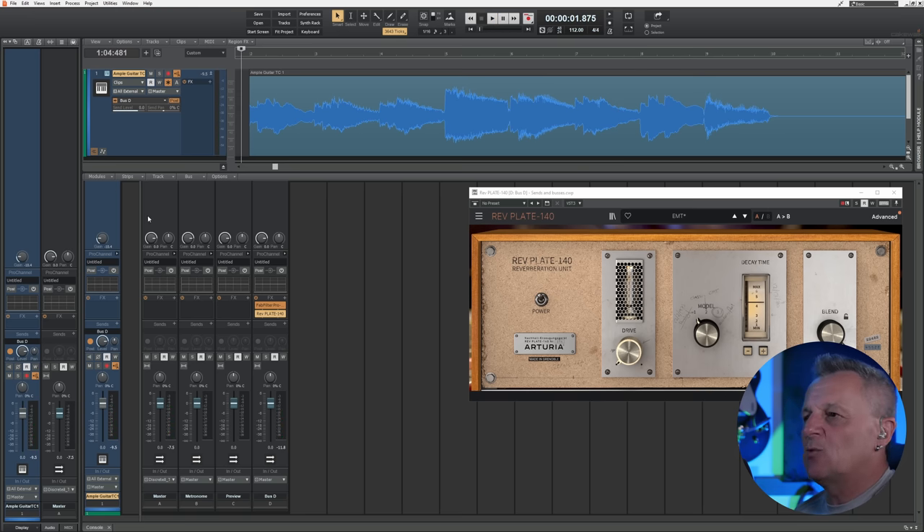Now what's happening is the sound comes from the guitar, goes over to the bus, has the low end filtered out before it goes to the reverb — but importantly the original dry sound continues down through the channel to its output. The result is way less mushy. This is just one of many examples of solving problems with a bus. Another use is applying one reverb to many vocal performances so they all sound like they're in the same room, with just one plugin to adjust rather than many separate instances.